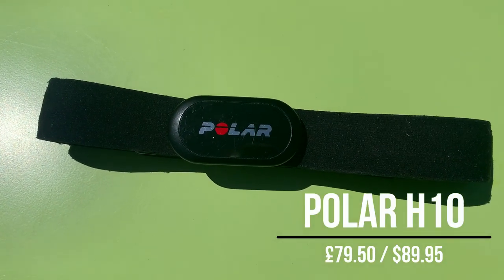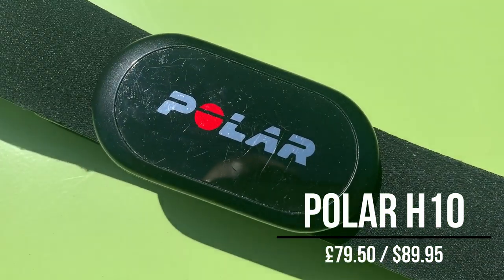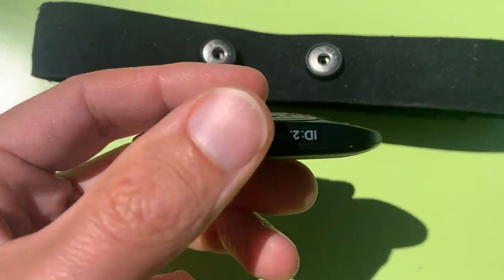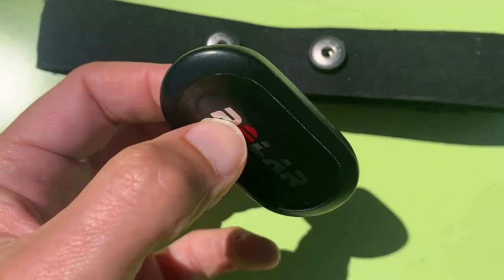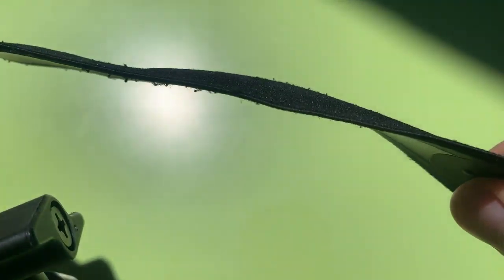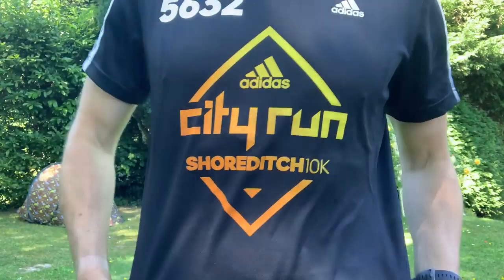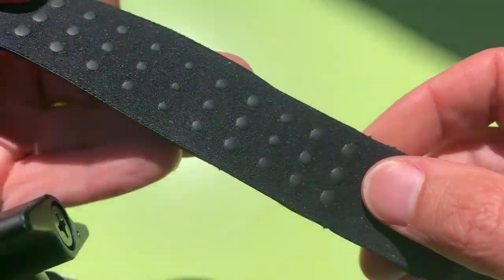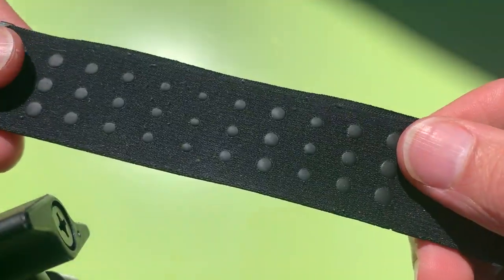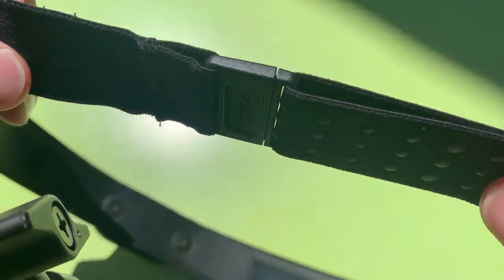So onto Polar's gold standard chest strap, the H10. When it comes to accuracy and reliability it doesn't really get much better than this, and for that reason it's one of the favourites among the run testers for benchmarking heart rate accuracy when we do our watch tests. The H10 weighs 50 grams, the same as the H9, and it's up there with the lighter straps you can buy. It's got a nice soft strap with a decent amount of flex for sitting comfortably against the skin — it moves with your body. It also has silicon studs designed to help it stay in place around the back section. The other design difference from the H9 is that you get a nice simple clasp — it's easier than a hook to put on.